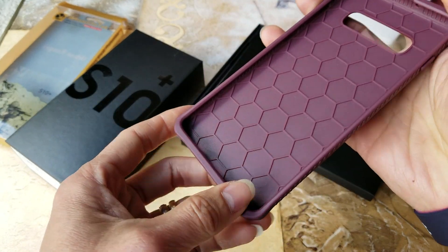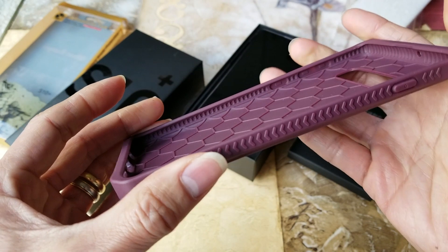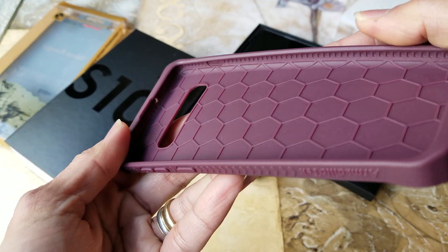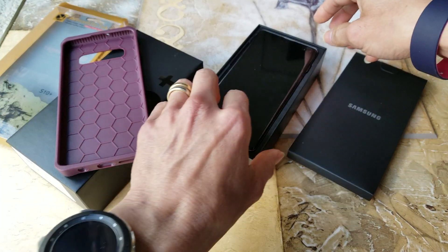Inside it's got a honeycomb design. Let's put this on and see.